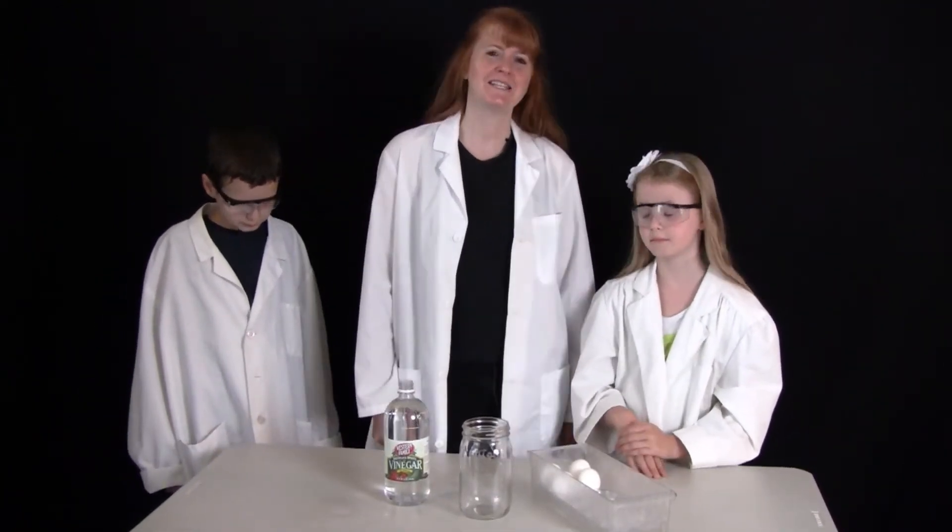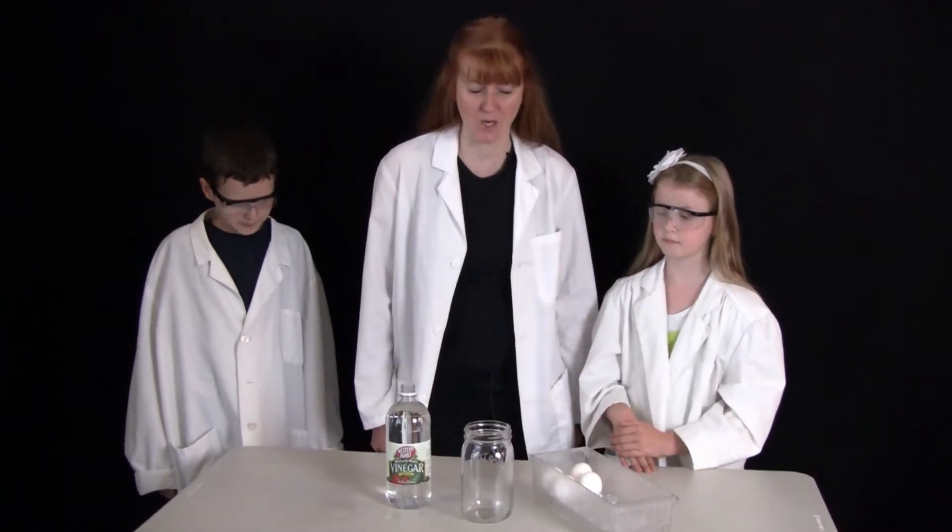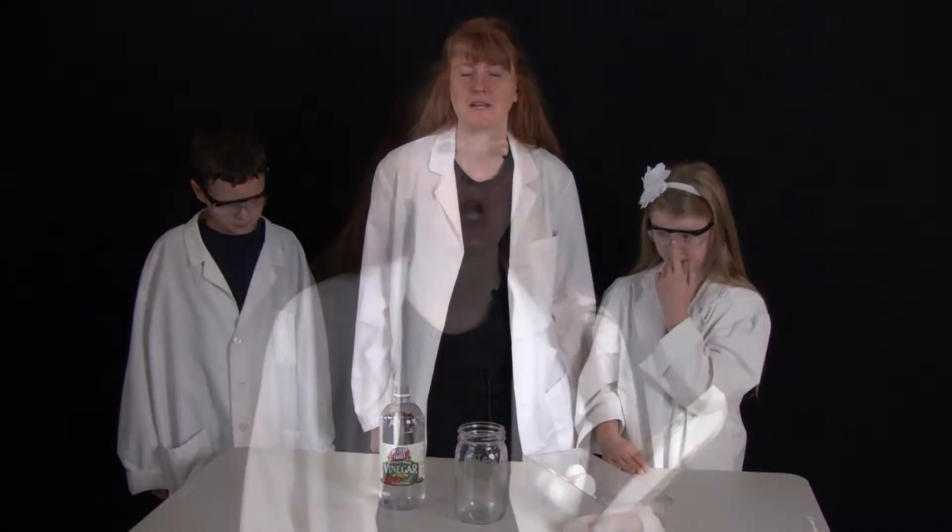Hi, I'm Susan Evans from SusanEvans.org and today we are going to do an experiment where we dissolve calcium carbonate with acid. We are using the book Christian Kids Explore Chemistry by Bright Ideas Press and we are enjoying these experiments.